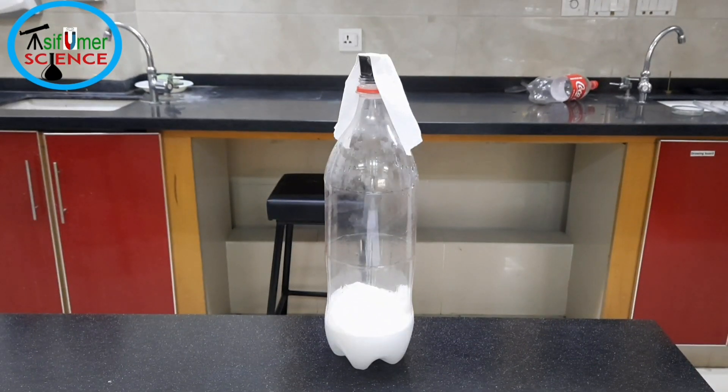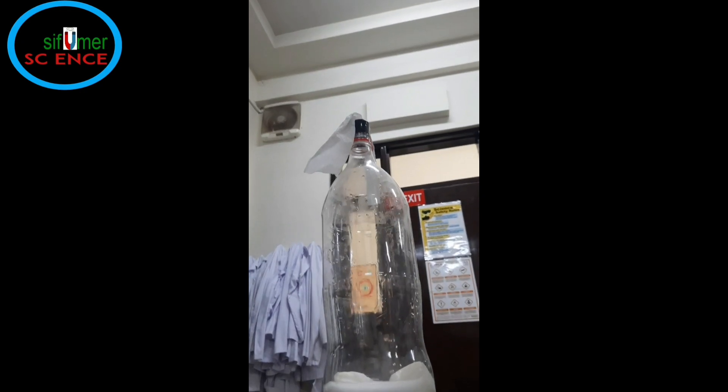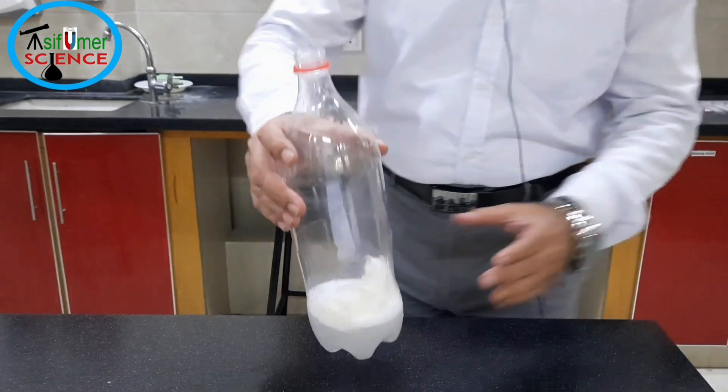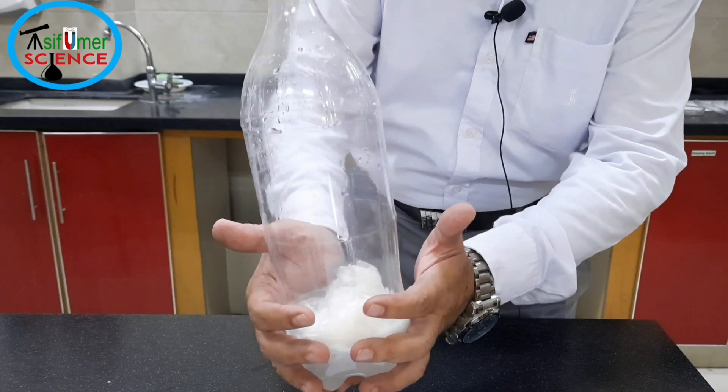Baking soda and vinegar react to produce CO2 gas in a chemical reaction. As more gas is produced, pressure builds up inside the bottle and sends the cork flying. And the bottle becomes very, very cool because of the endothermic reaction.